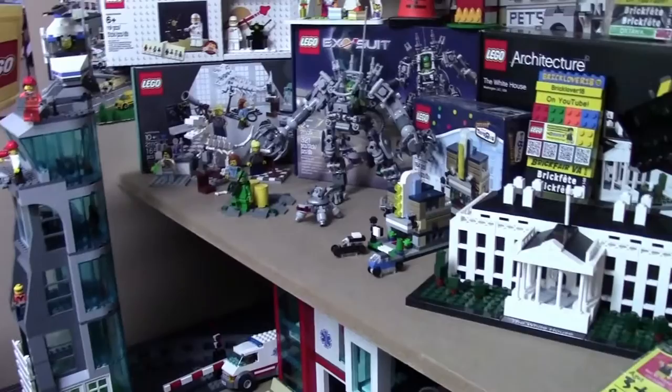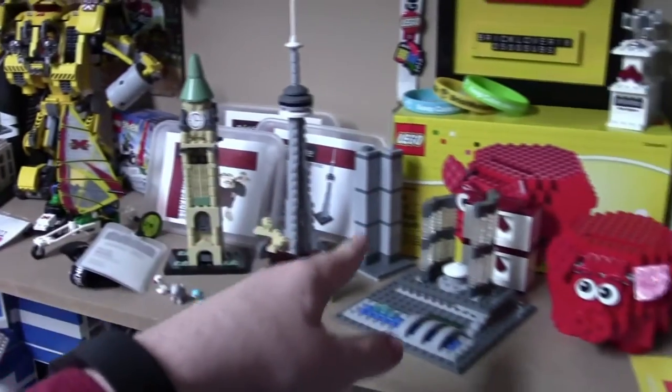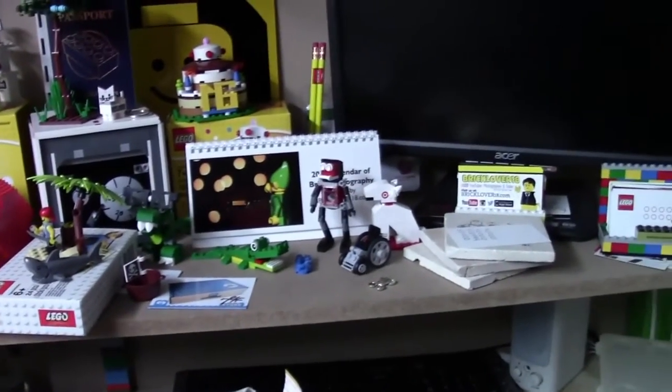So here on this shelf — this is my favorite set shelf, the rare sets — I just put a lot of my favorite sets: my BrickBadge exclusive sets, Hard to Define sets, exclusive sets, mocks, and just stuff like that. Stuff that I really like that I want to keep on display at eye level at all times.